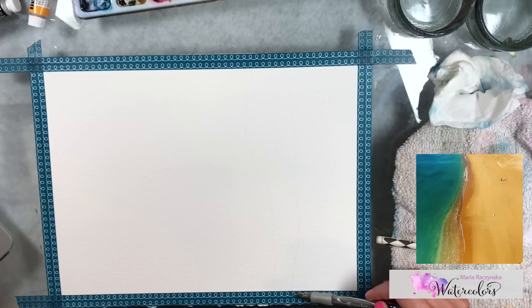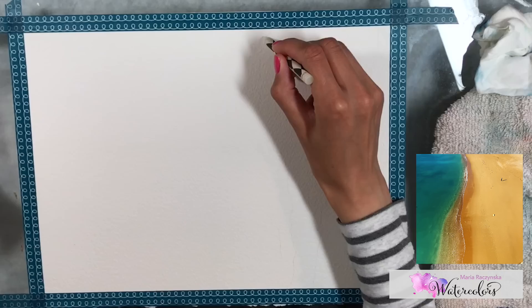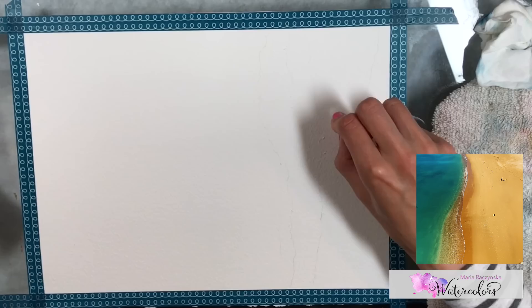One of my ideas was: why not use wax? In this video, you do not need watercolor white, white gouache, or masking fluid. You don't need to do it the hard way — the hard way being preserving white on the paper and carefully painting around it to create that seafoam.